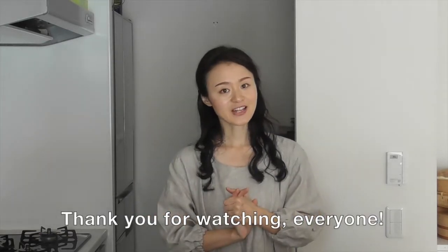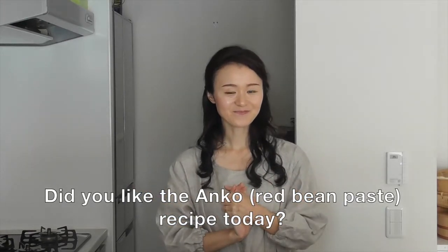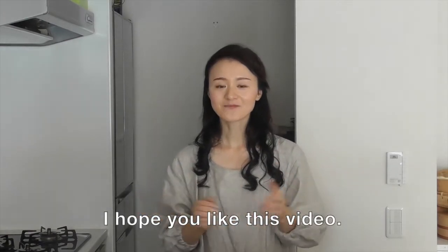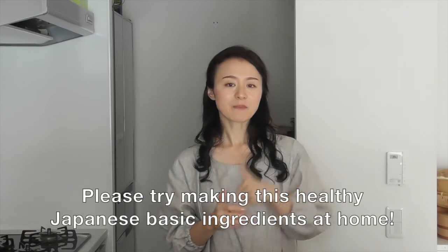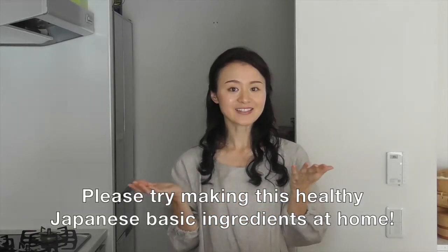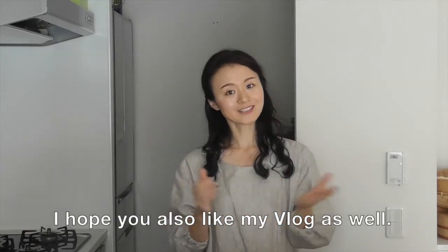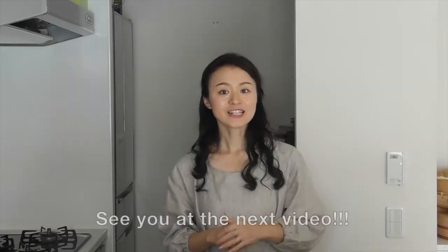Thank you for watching everyone. Did you like the anko recipe today? I hope you like this video. Please try making this healthy Japanese basic ingredient at home. I hope you also like my vlog as well. Please check it out. We'll see you in the next video. Bye bye!